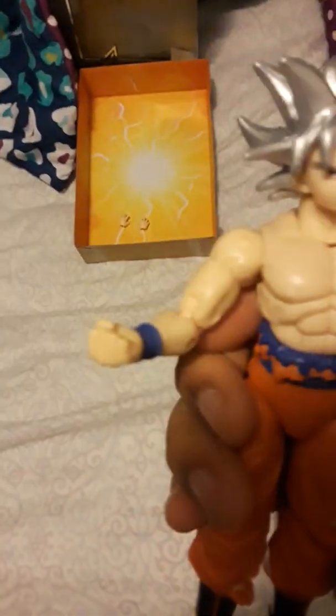Goku's accessories are his two fists — you can count those — and we also got the Kamehameha hands, so yeah, that's pretty cool. Trunks has more accessories, but I like Goku the most.